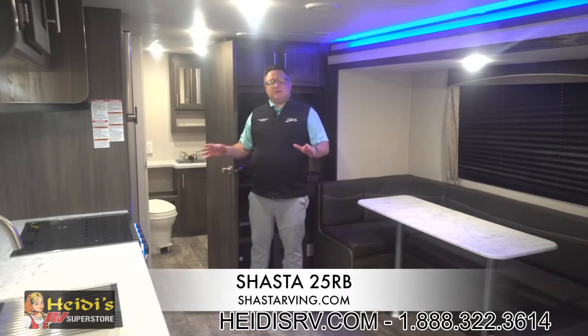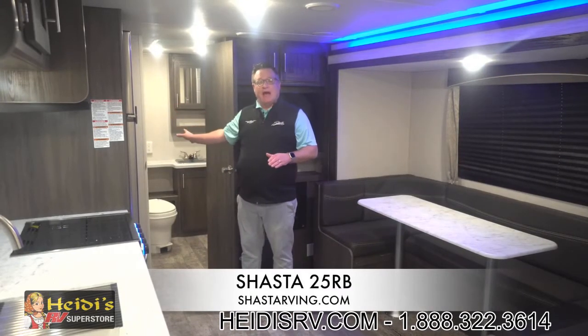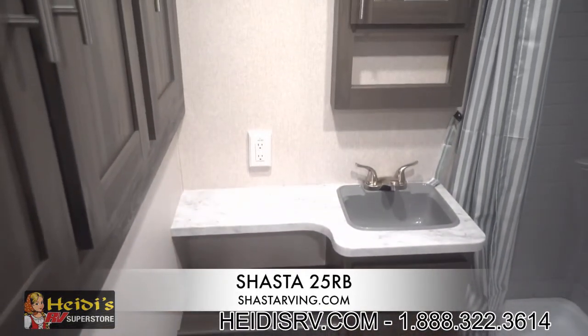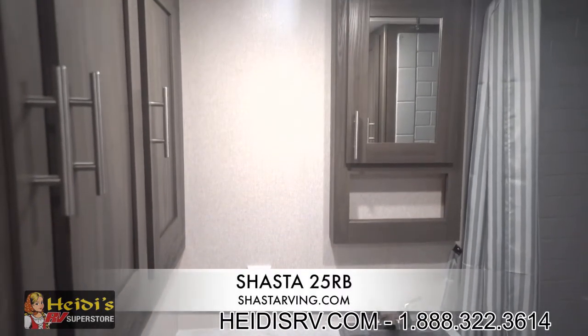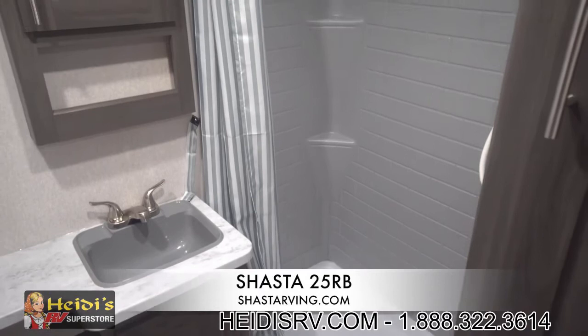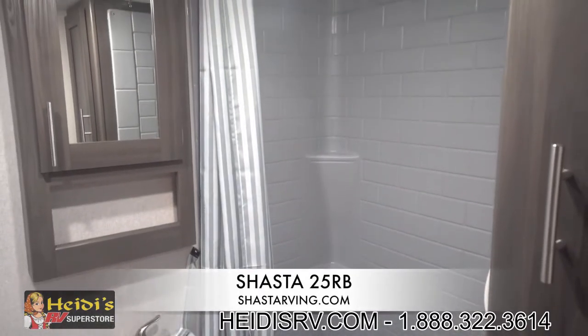Now that we're inside, the 25RB does feature a nice large rear bathroom. This is a full bathroom. It's got three huge overhead doors over here, plenty of storage, and on the other side a nice large linen closet with ample shelving. So plenty of storage, nice big bathroom — you can not only take a shower in here but get ready in the bathroom as well. It's that large of a rear bathroom.